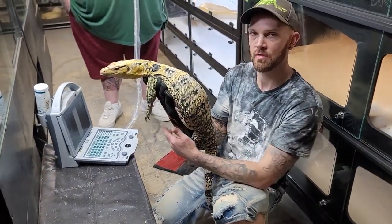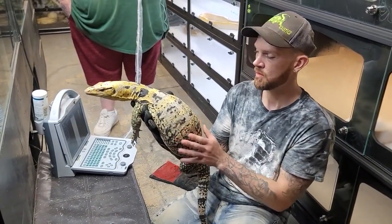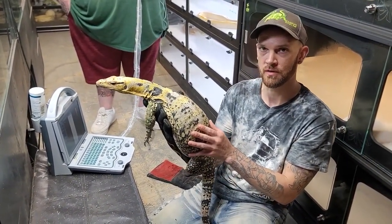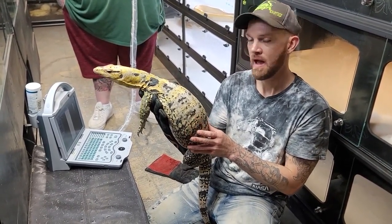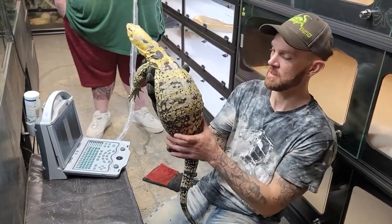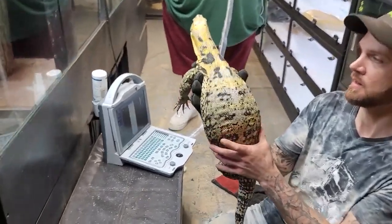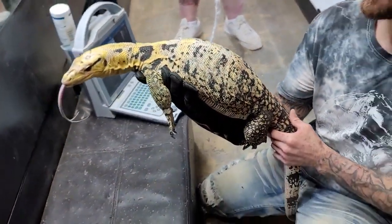...about ultrasounding and my ultrasounding technique. I'm going to go ahead and show you how to track follicular growth and a precise time to have more success when you're pairing your monitors. As you can see, she's kind of swollen right through here — this is about 45 days after she's laid her last clutch of eggs.